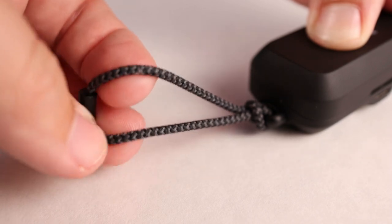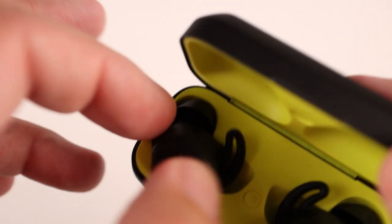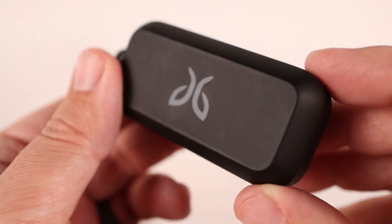It's really easy to carry around. Another huge plus: if you pick them up and they're dead, a five-minute charge will give you an hour's worth of use, which is good for a run or a bike ride or whatever. I do like that they have that feature.